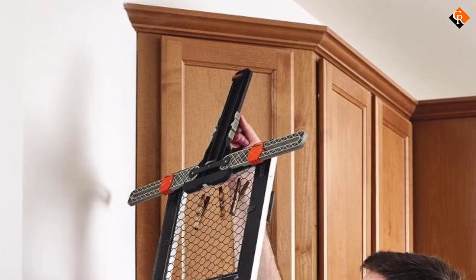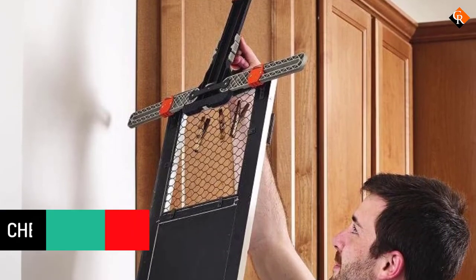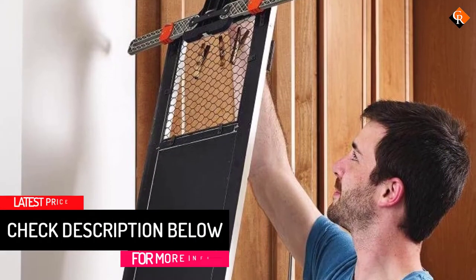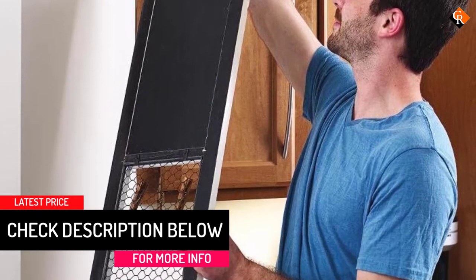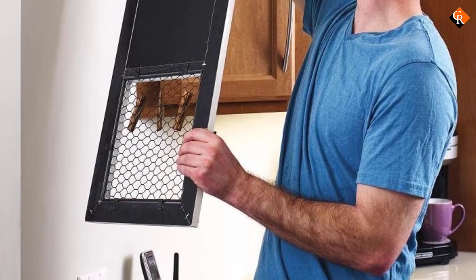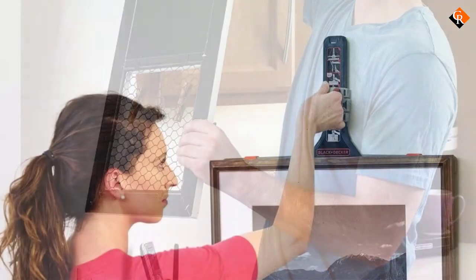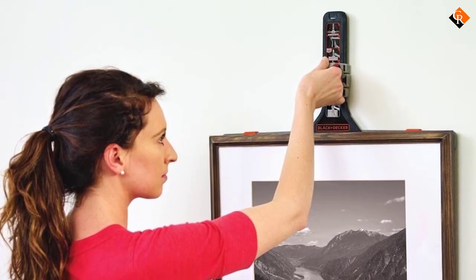Therefore, expect a user experience that's hard for competitors to replicate. The well-thought-out design allows you to spread out the arms when you want to use it. After you hang your portrait or whatever you wanted, the wings will fold down for compact storage and transportation. To get you started right off the bat, the manufacturer sends the unit with 30 pieces of mounting hardware.